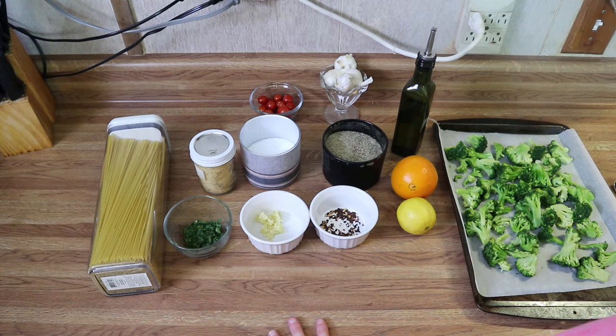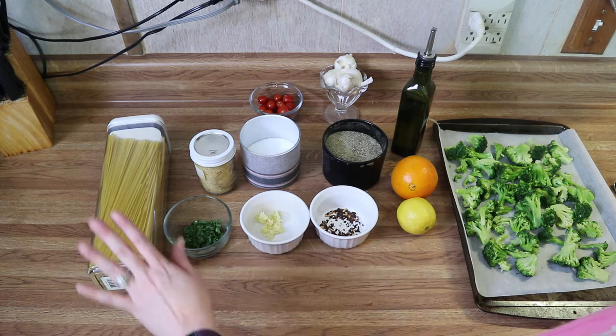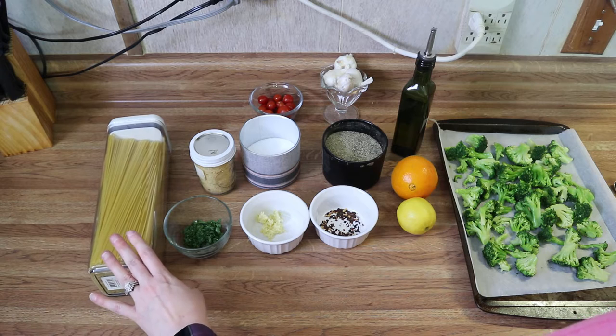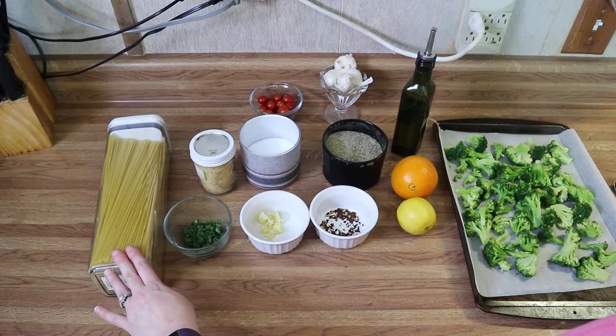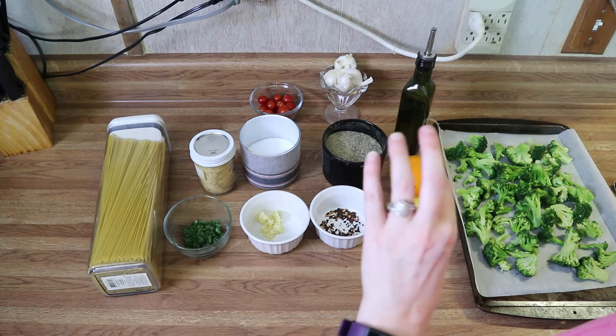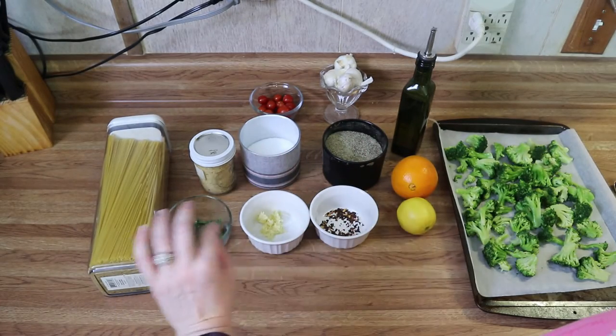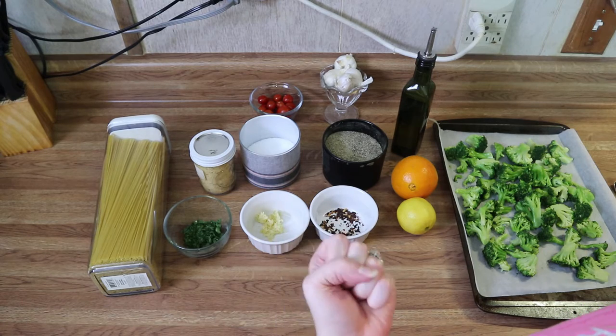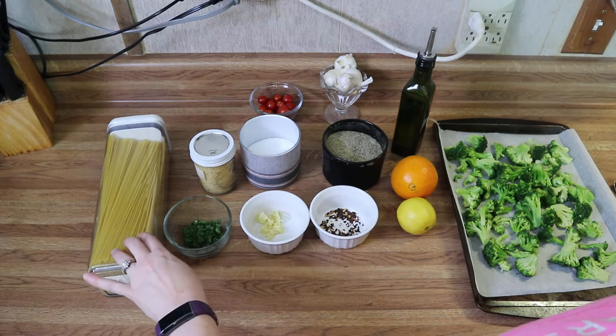First things first, you're going to preheat your oven to 400 degrees and get a large pot of water boiling on the stove. For ingredients, you're going to need some pasta — I've got some spaghetti here. The kind I like to use is regular plain spaghetti, except the one I use has little ridges in it, which makes the perfect pasta for sauces and helps trap the sauce.